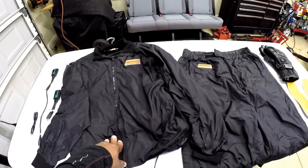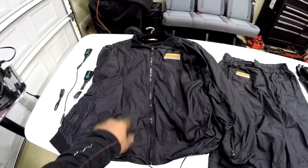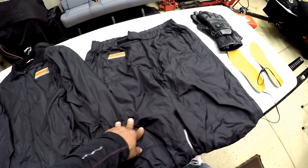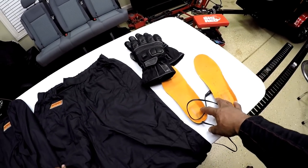A new model called the Hotwired Evo. In this video, I will be demonstrating how to connect the 2.0 heated suit only. I have the heated jacket liner, the heated pants liner, the heated gloves, and the heated foot insoles.